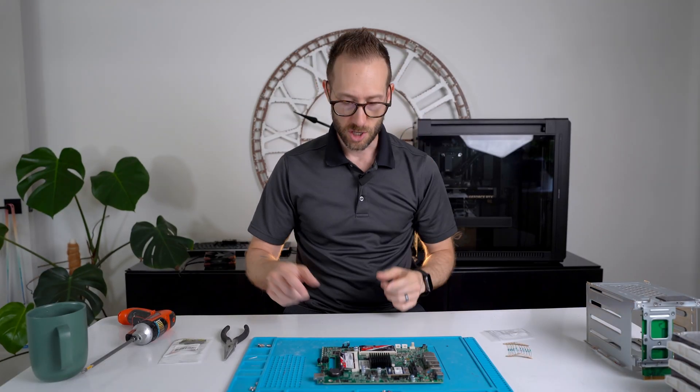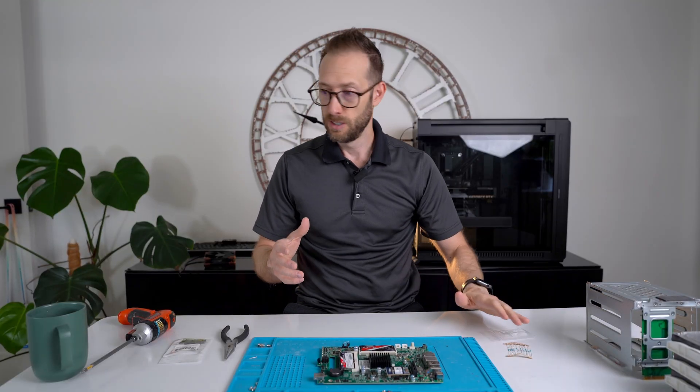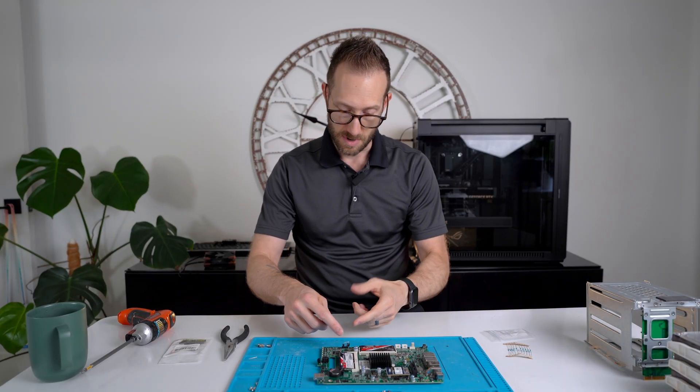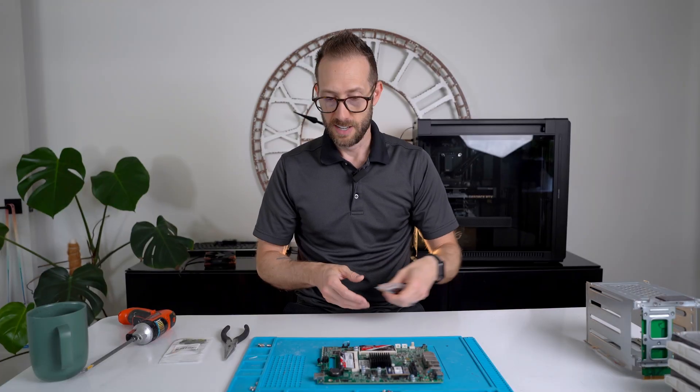I've reconnected the top-down shot — you can see where it's together. If you did want to solder this, same idea — just solder those two points together, of course without touching any other pins.